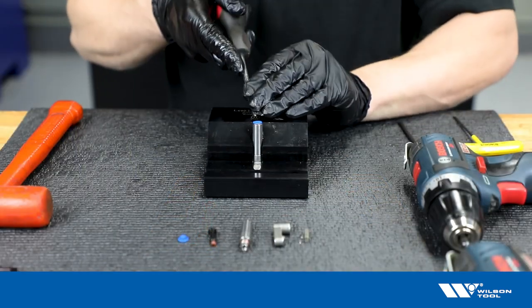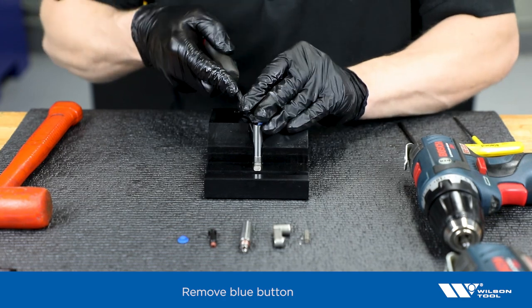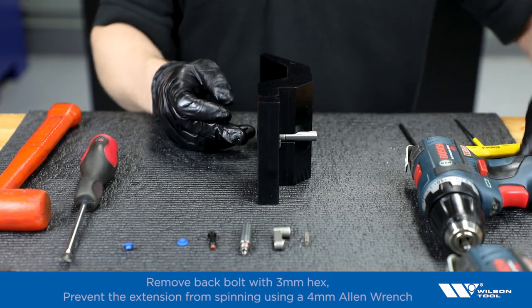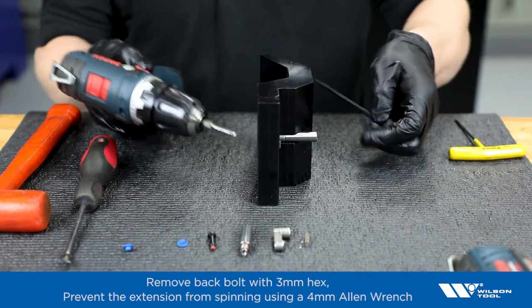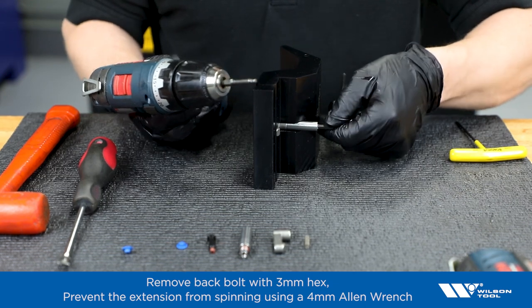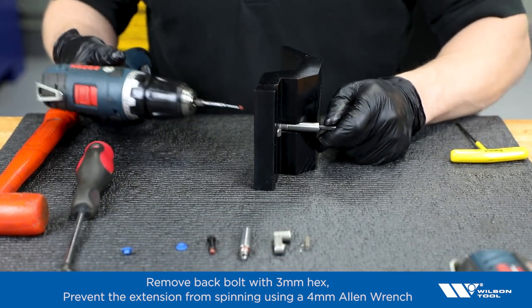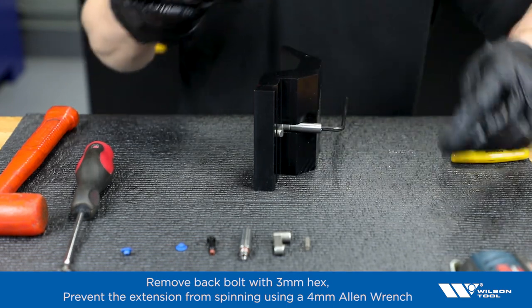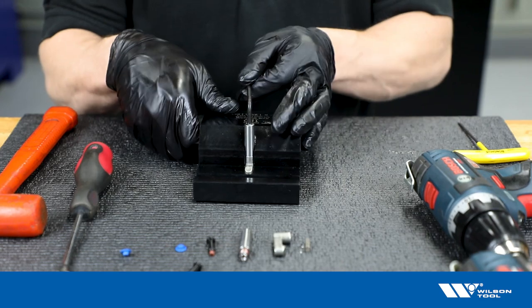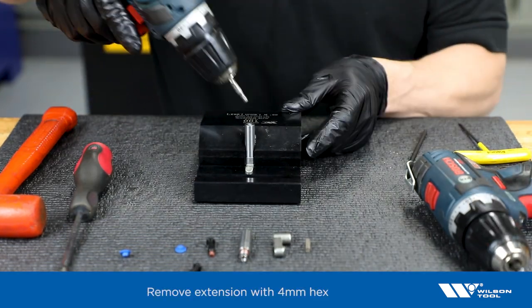I'll start by removing my blue button. Next I'll remove the back bolt with a 3mm hex. Then I'll remove the extension using a 4mm hex.